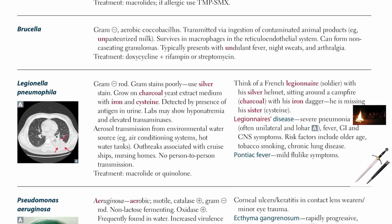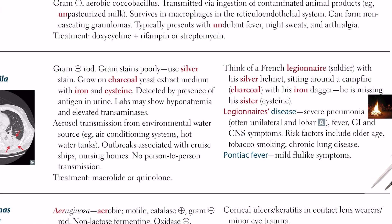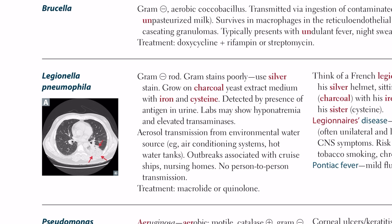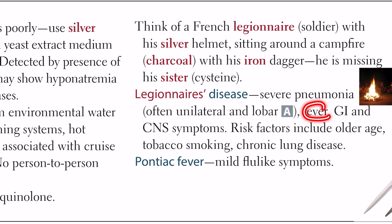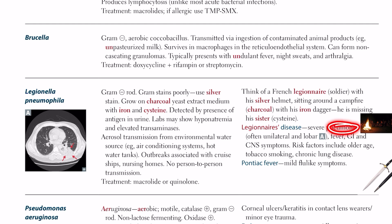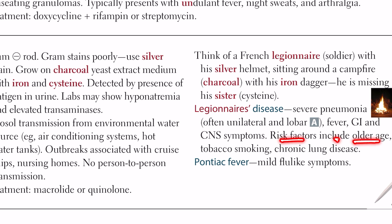Legionella pneumophila causes Legionnaires' disease — unilateral lobar pneumonia, severe pneumonia — along with fever and GI and CNS symptoms. Risk factors include older age, male sex, tobacco smoking, and chronic lung disease.